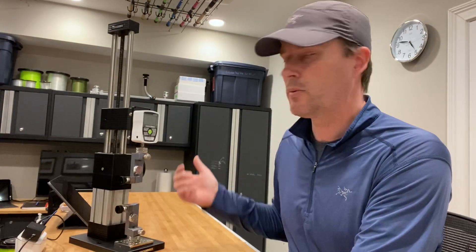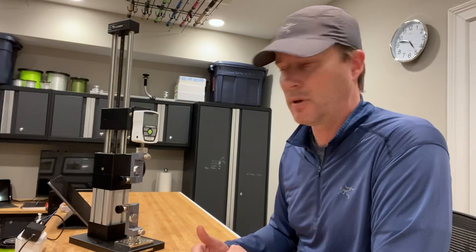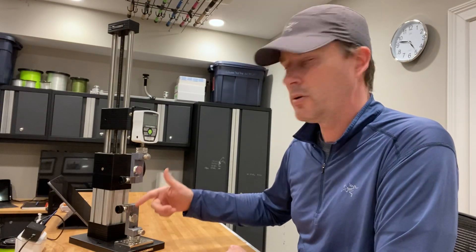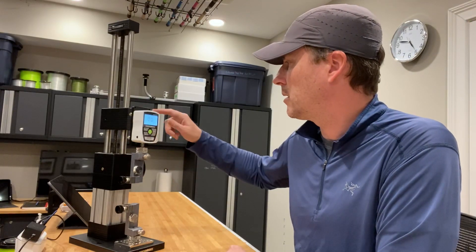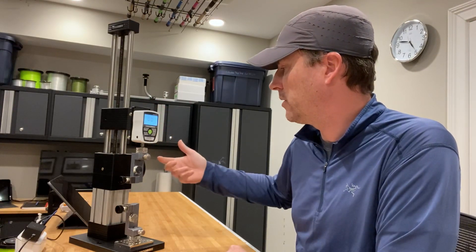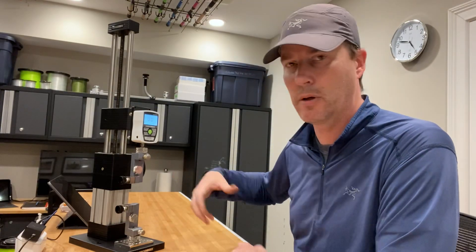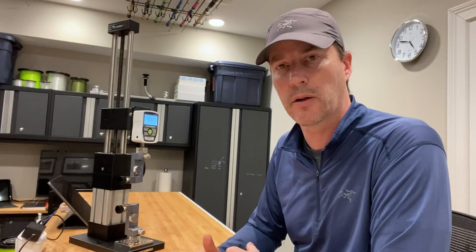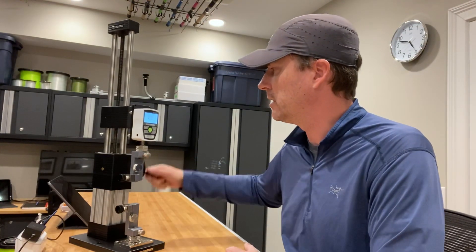Today I'm going to be testing it on what's called a digital force gauge. This connects a sample of the Nanofill line between two bollards and two mini vice grips, and the digital force gauge will read the maximum tension applied to the line as I crank this hand wheel and separate those two bollards from each other. Let's see how strong this Nanofill is.